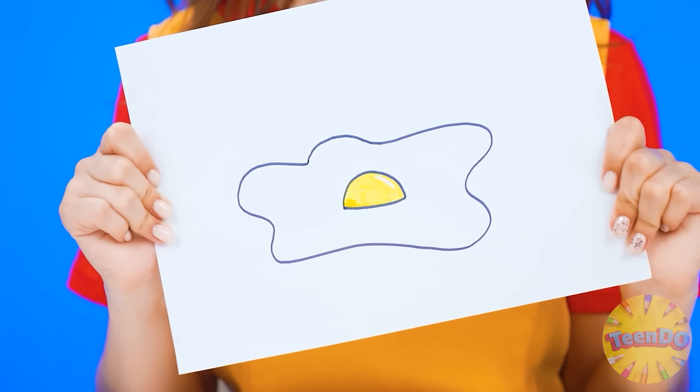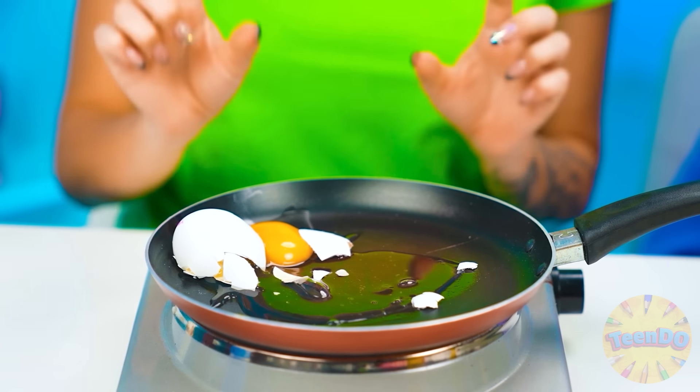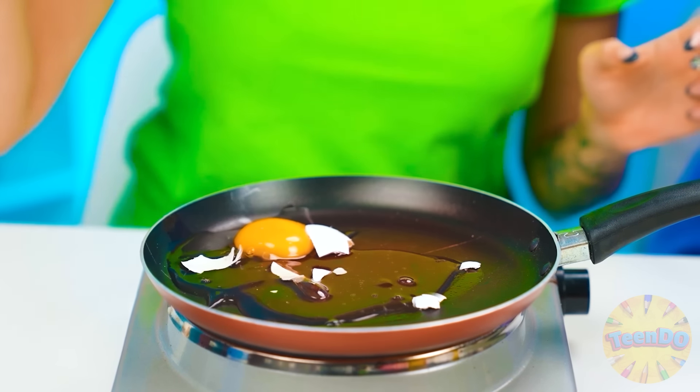And now I want scrambled eggs. Oh no — it crashed! I'll quickly get the whole shell out of there. Ow, hot! Let's add some salt — no! Why am I so unlucky today? Now it's burning! Let's cover it. Okay, you have to do it calmly.